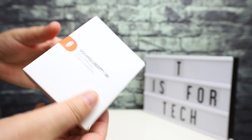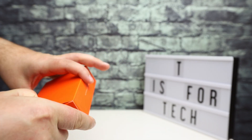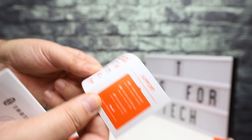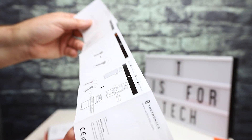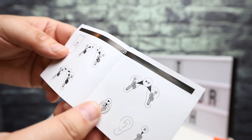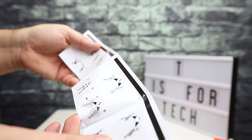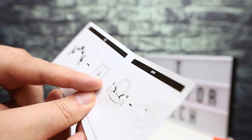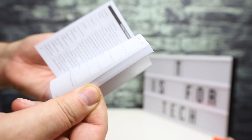It comes in this white box with the Taotronics orange coloring — it says Sound Liberty 88 and it's actually pretty nice packaging. There's a little booklet to activate your warranty and get support, a quick start guide covering how to charge, how to put them in your ears, how to pair them to your phone, and information on touch controls like volume up, volume down, next track, play/pause, answering phone calls, and how to activate Siri. There's also a bigger user guide in different languages.